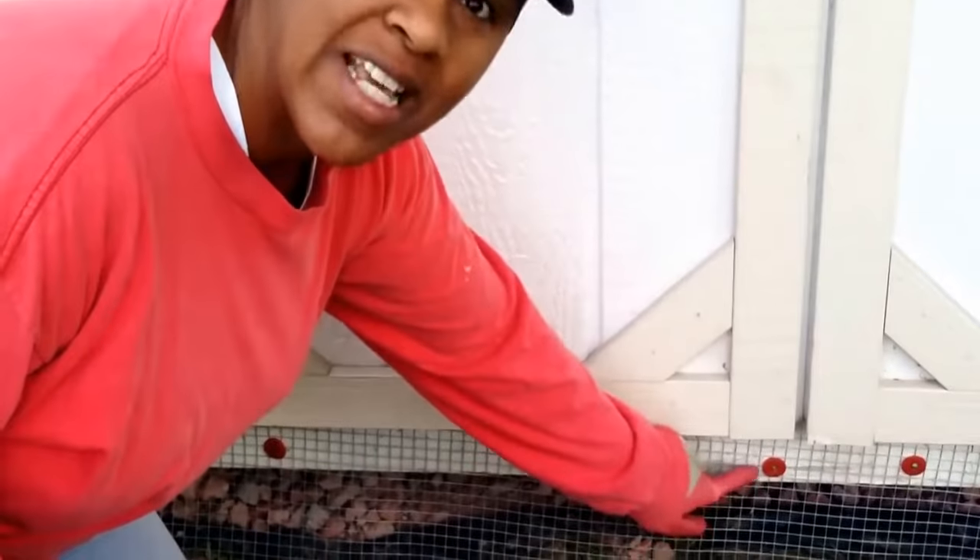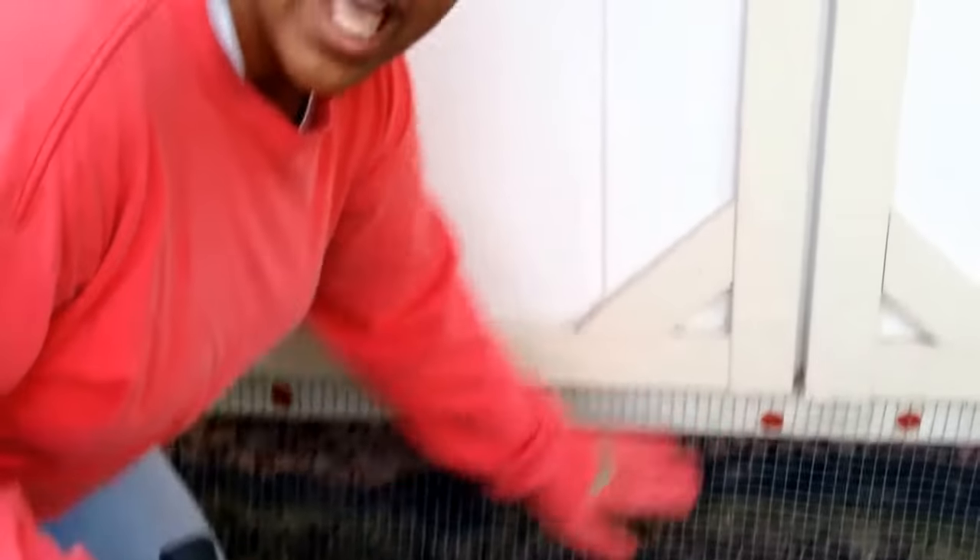I've nailed the chicken wire to the bottom of the shed using roof nails, because the head of the nails are really broad. The next thing I'm going to do is cover this trench back up with soil.